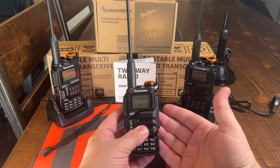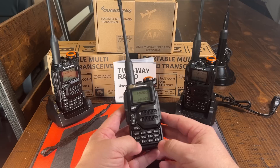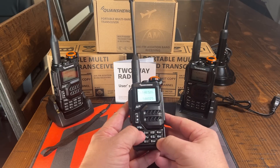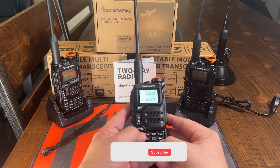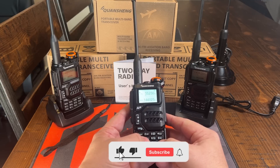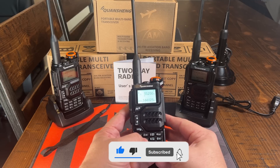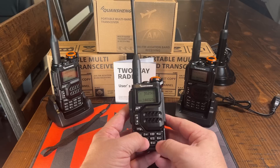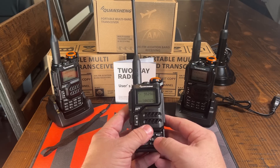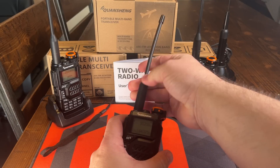Now what sets this thing apart — it has a wideband receiver on it. So with the function button, function 1 will cycle through the different bands that you can listen to. So from 6 meters, you can go from 50 to 76 MHz, from 108 to 135, 99.75 on AM, 136 to 173, 174 to 349, 350 to 400. It goes as far as anything you'd want to listen to, honestly.